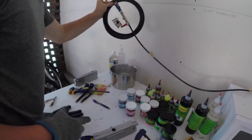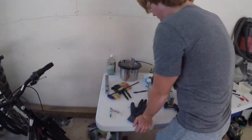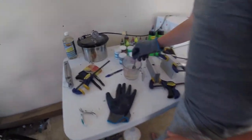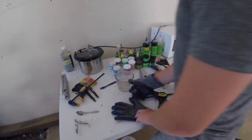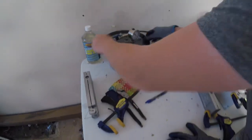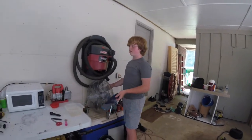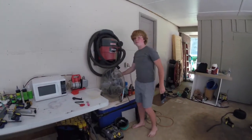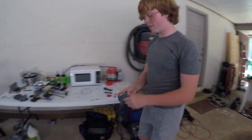So we're just going to take it out, stir it up, and put it back in the vacuum chamber. Depending on how thick it is you may want to reheat it in the microwave, but it's good enough - it's more of a liquid than a gel. We'll turn on the fan because when the air gets released from the vacuum chamber it really isn't the best air to breathe in and it smells pretty bad.